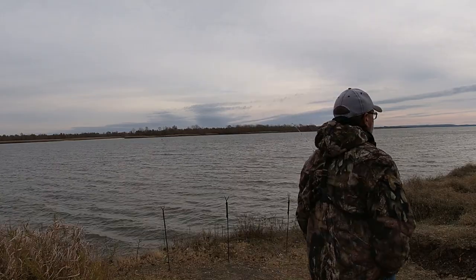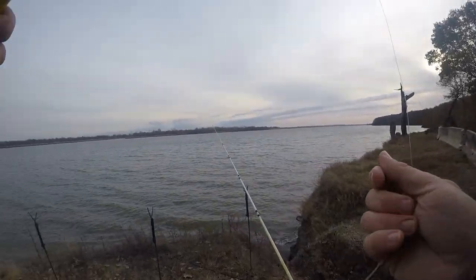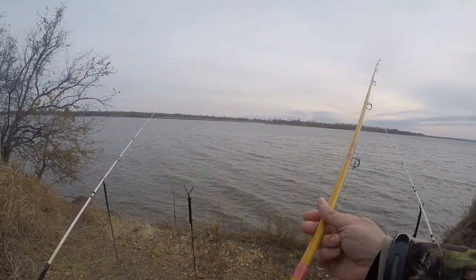Hey, good morning y'all! It is cold, breezy, and cloudy — miserable — but it's perfect conditions to catch some catfish. Stick around and fish with me for a little while.